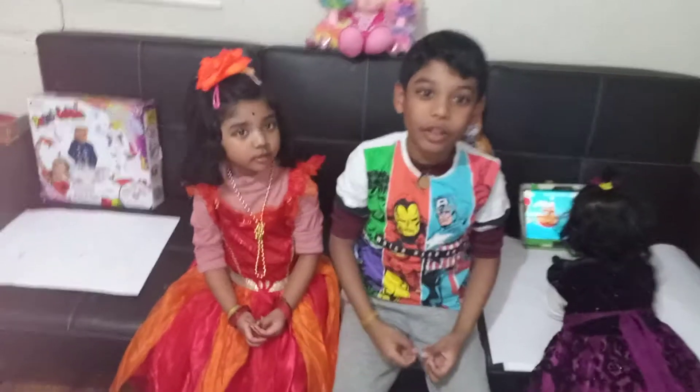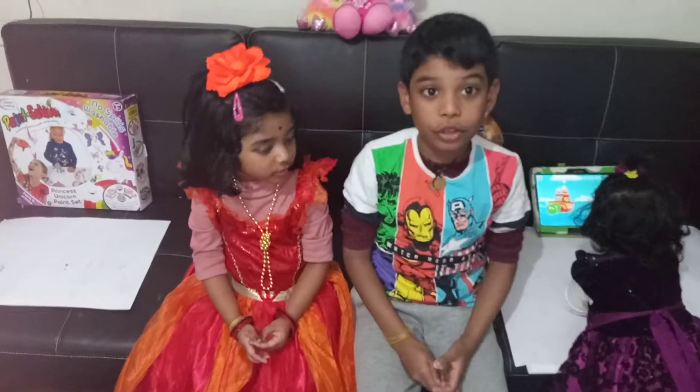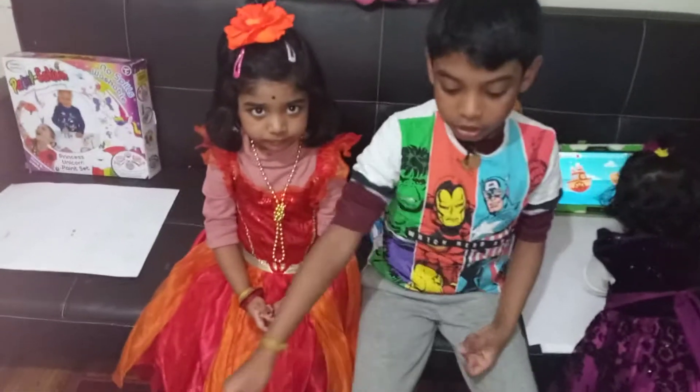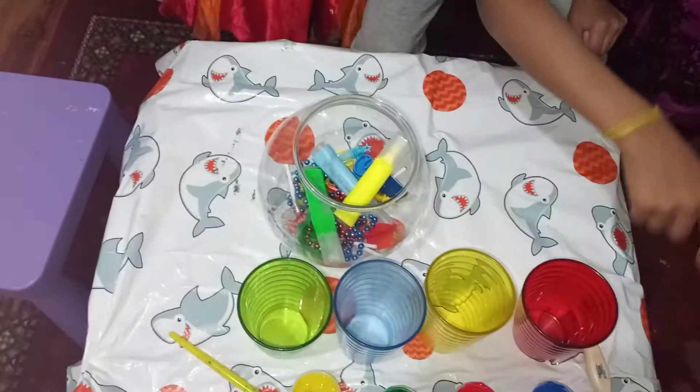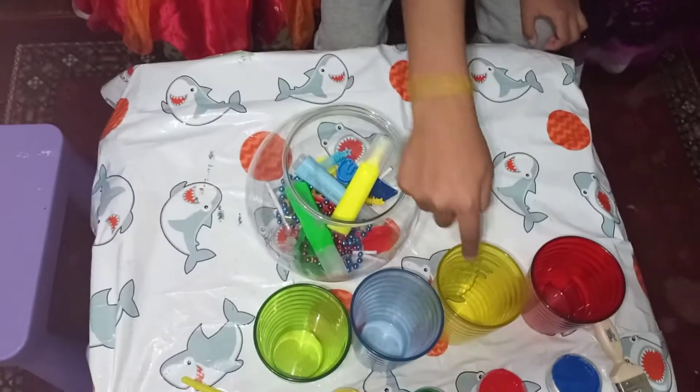Hi friends, today welcome to our NDT channel. Today we are going to learn colours. So, my sister is going to sort out these objects. Red, yellow, blue, green. Come on.